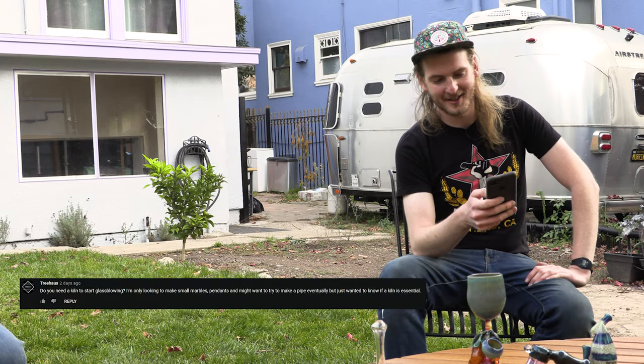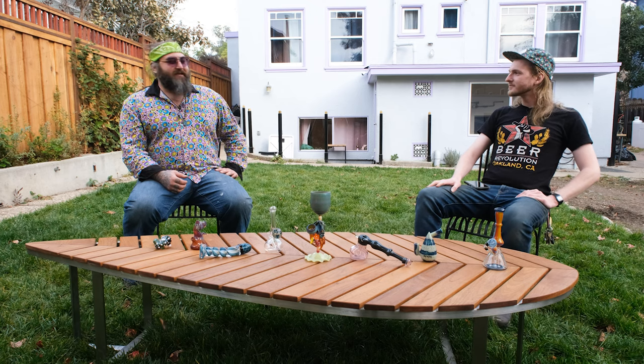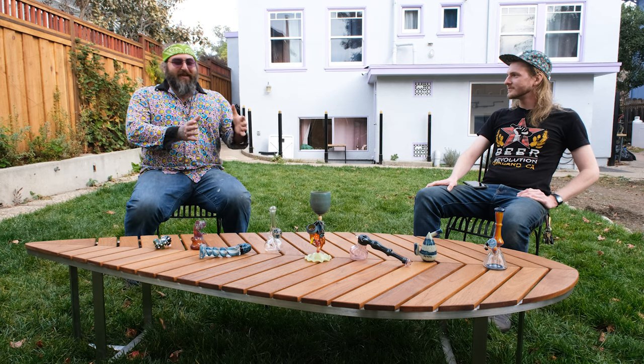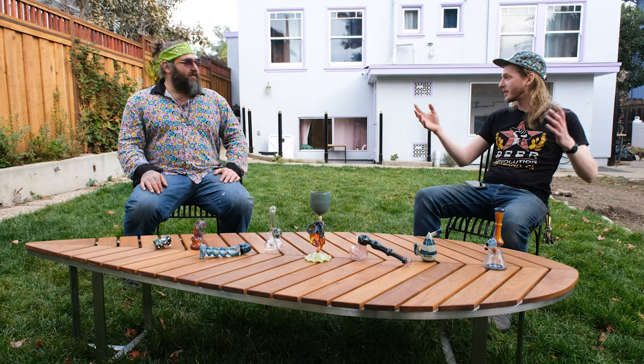First question from Tree Haas: Do you need a kiln to start glassblowing? Only looking to make small marbles, pendants, and maybe eventually try some pipes — is a kiln essential? Short answer: yes. There are ways to get around it, but those ways are even more difficult for a beginner. In reality, you're not going to fully anneal anything when you first start out using just the torch. There are cheap kiln options — you can even make your own — but I'd really recommend buying a kiln. You can get one for a couple hundred bucks; look for used ones, maybe somebody's upgrading to a bigger kiln.